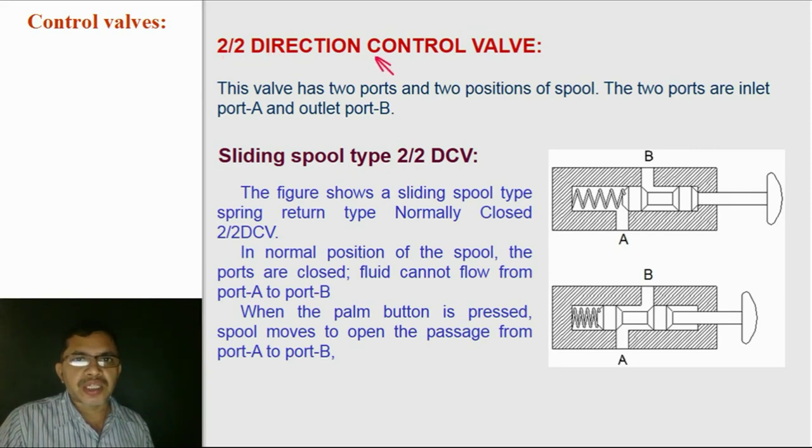This Direction Control Valve has two ports and two positions. The two ports are Inlet Port A and Outlet Port B, to which pipes can be connected. The two positions are normal position and pressed position. In normal position, there is no connection from A to B, and hence fluid cannot flow from A to B.